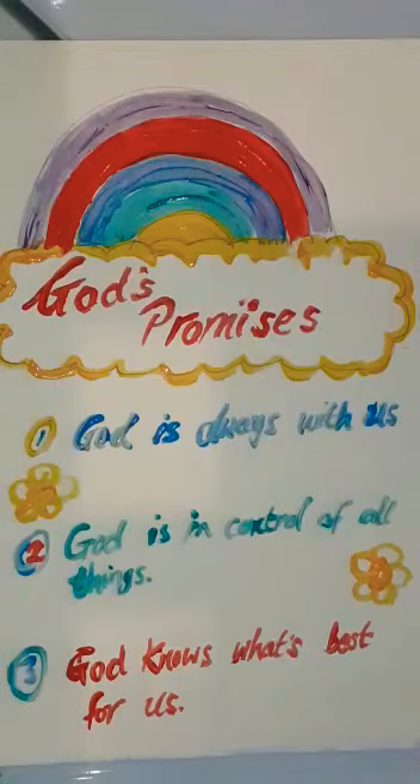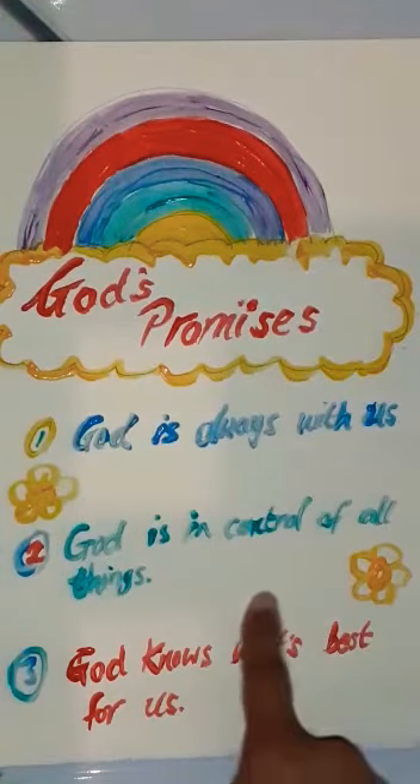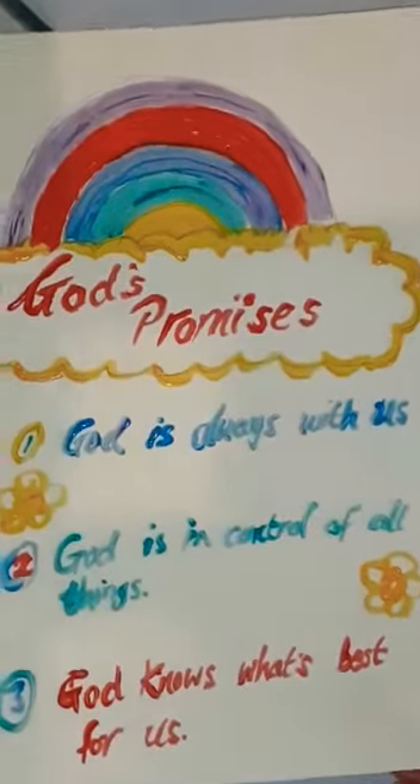Well hello WizKids, today we're going to be making this lovely God's Promises Craft. It has got the three promises which I told you about in the Fear Busters teaching: God is always with us, God is in control of all things, and God knows what's best for us. So you kids are going to be making that today.